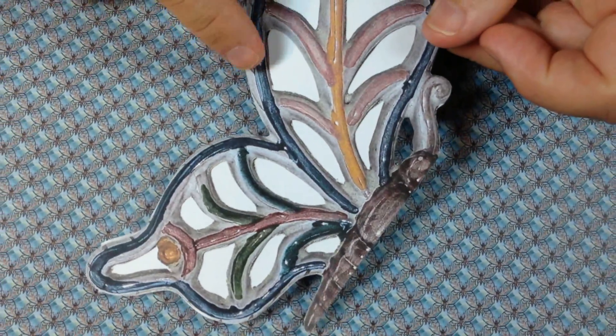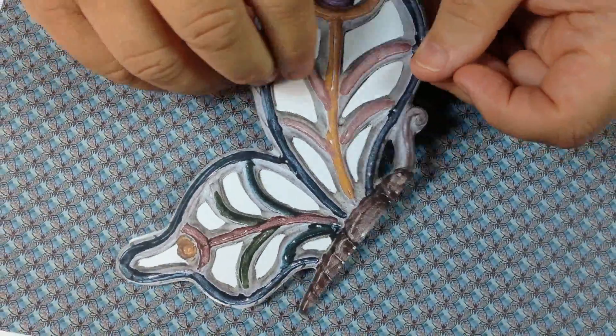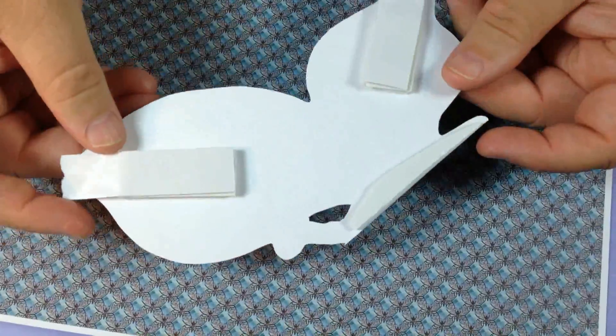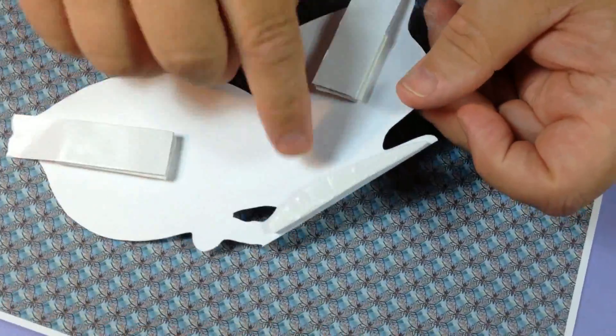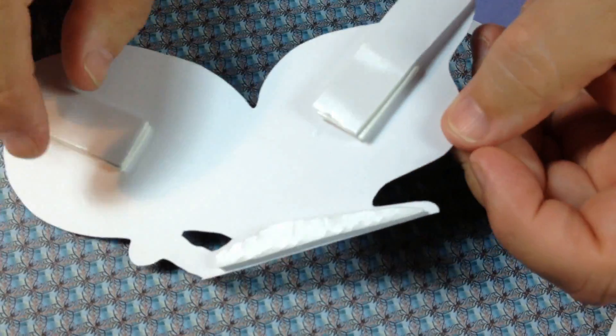All you've got to do is cut out each of the sections of the design. I've done that here, and I've left all the sections in the middle — you can cut those out if you want to, but I've left them in. Now on the back, I've put some double-sided foam tape — I've put a single strip here and a triple sheet on either side.